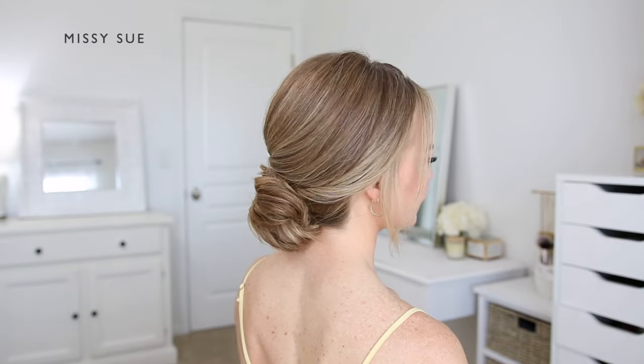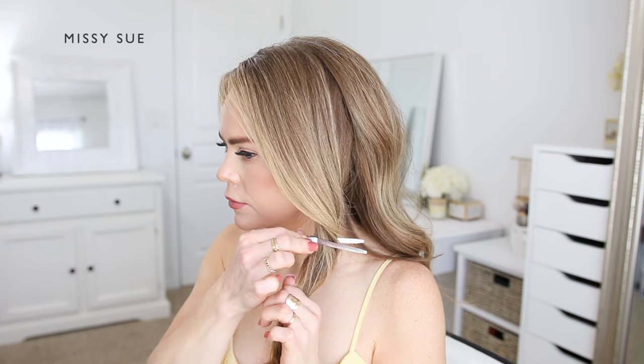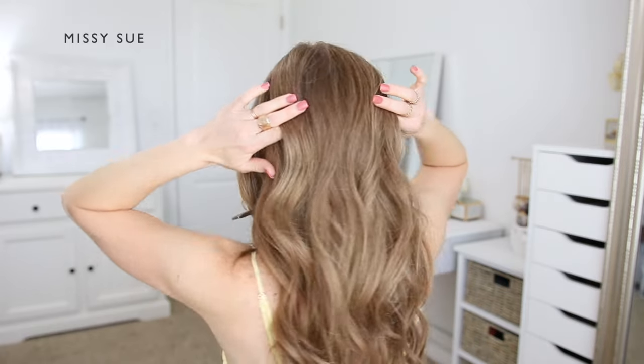I'm going to begin with my hair parted on the right side. Then I'm going to divide out a section of hair on the left side of my head, from the part down to my left ear. I'm going to clip this hair aside to use for the braid later on.